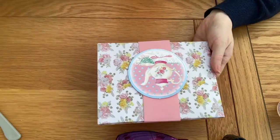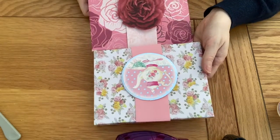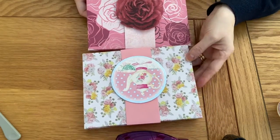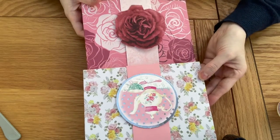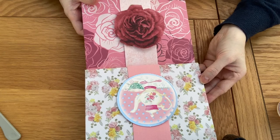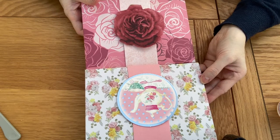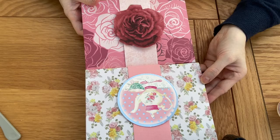So there you have it - my chocolate treat box filled with Cadbury's Twirls. I hope you've enjoyed it and thank you ever so much for joining me. Please give it a thumbs up and subscribe to my channel and pop back for my next project. I will be back again very soon. Thanks for watching and bye for now.